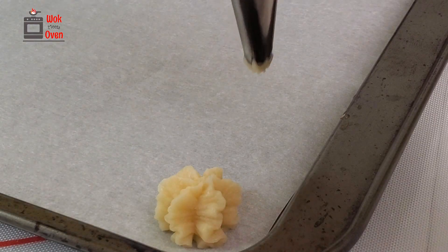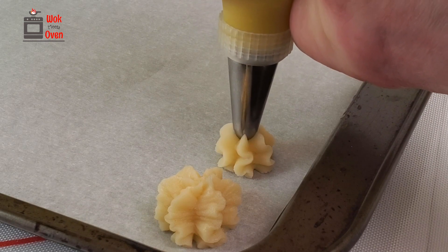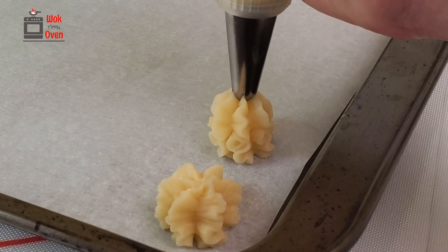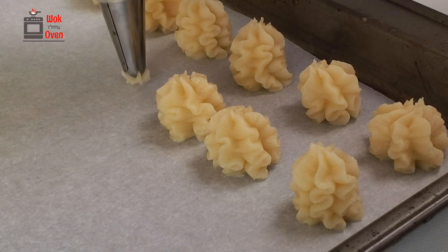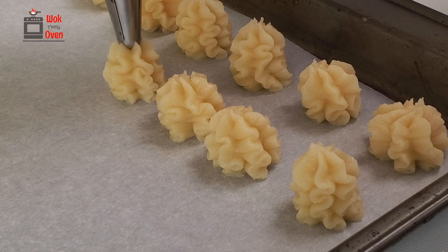Now prepare a baking tray lined with parchment paper. Pipe the dough onto the baking tray, making sure to hold the piping bag vertically straight so as to minimize the cookies from sloping down from the sides. Pipe no more than four to five layers per cookie, as overly high cookies tend to droop down when baking.